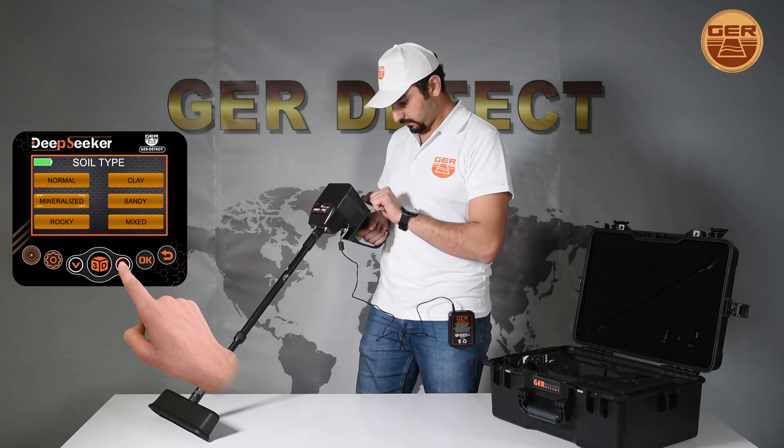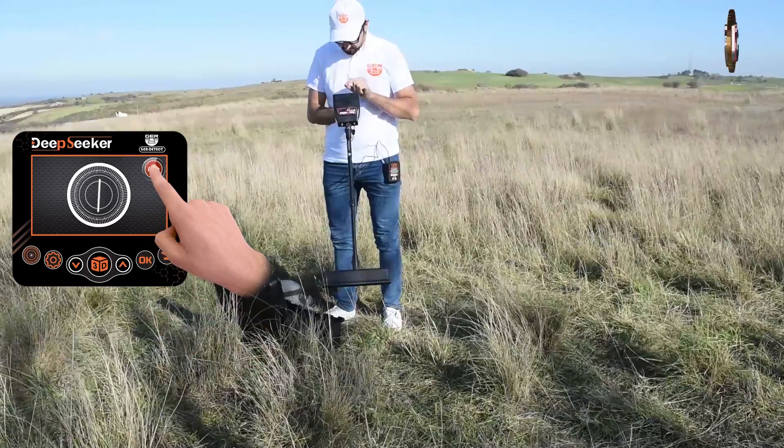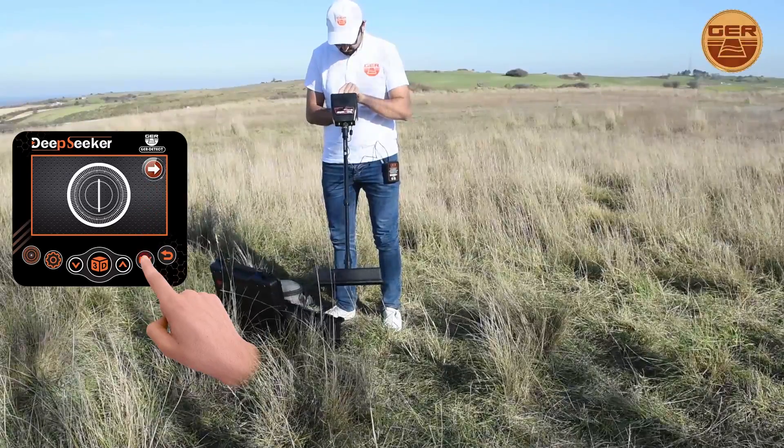Select the soil type according to the search area. Press the Skip button on the screen or the OK button on the keyboard to start the search process.